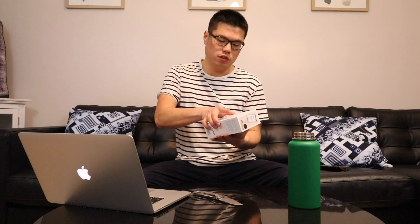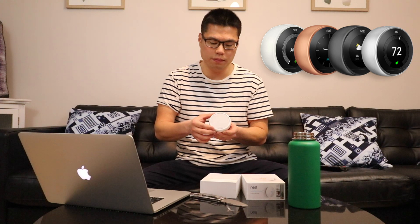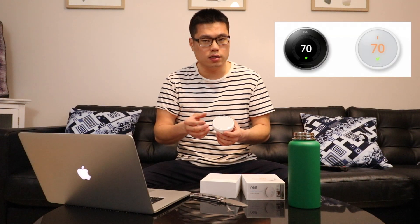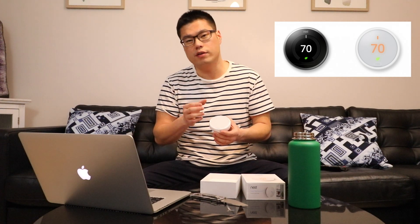Now with the E, it is a little bit cheaper than the regular Nest Thermostat — $169 versus $249. With that price difference, you do get a couple of drawbacks. Mainly I would say these are cosmetic. With the Nest E, it's only available in this white color. This is a plastic housing, whereas the regular Nest is a full metal casing. Also, it's got a frosted display, so not as clear, and it's also got a little bit of a smaller screen.